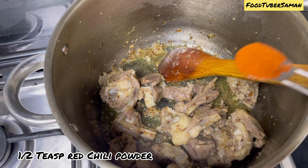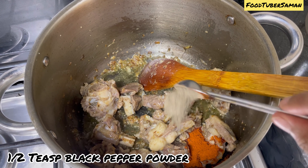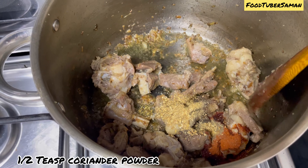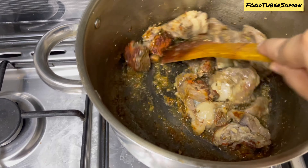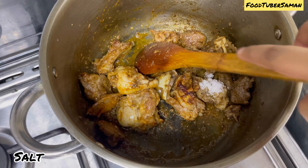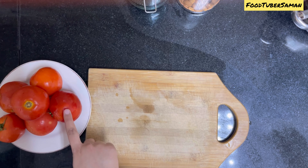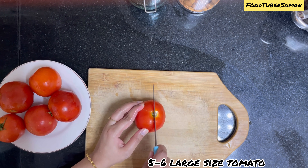Here I have 600 grams of mutton. We will boil the mutton first. Here I have 3 to 4 glasses of water and we will boil the mutton in the pressure cooker. We have to cook it almost 70% and the rest will be cooked in the gravy.